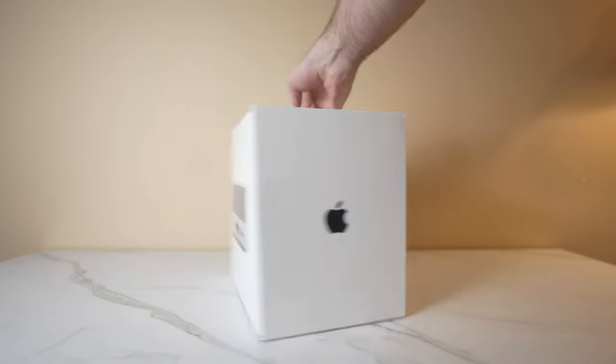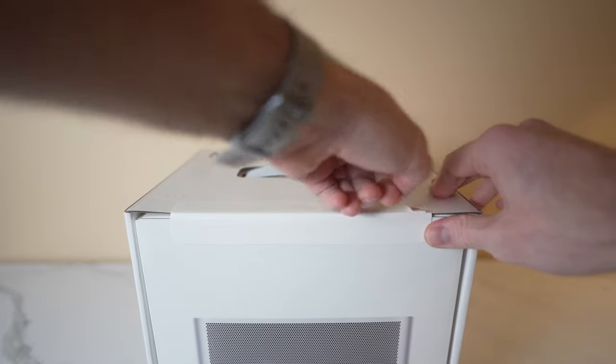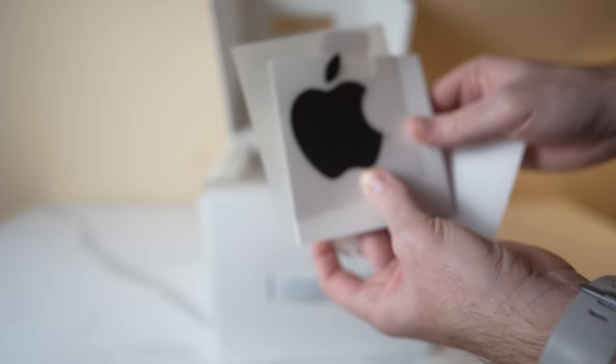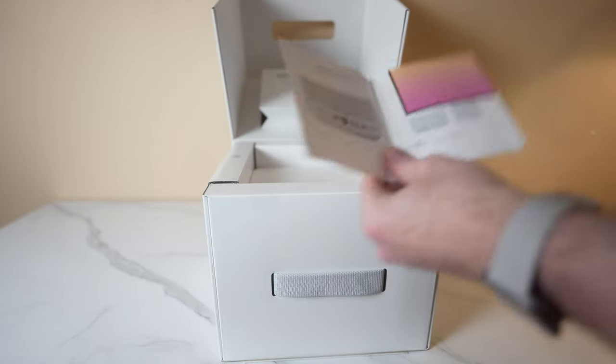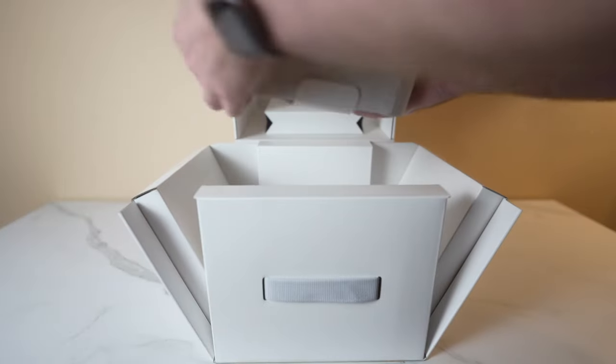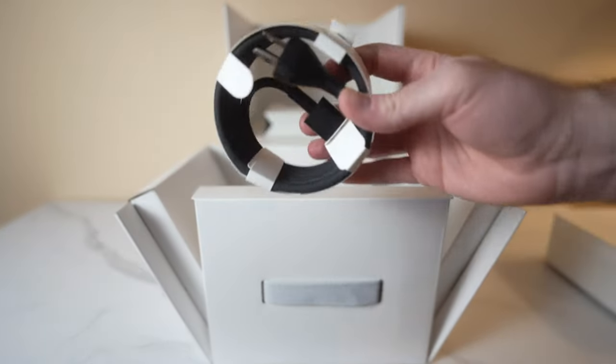First impressions: the packaging is super nice. I know it's stupid to care about this, but Apple has really been nailing the packaging lately, and it really makes a good first impression. In the box, all you get is the unit itself and a braided power cord, so you'll need to provide your own HDMI or Thunderbolt cable to connect to your monitor. For the price, they probably could have included one of those.